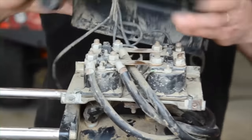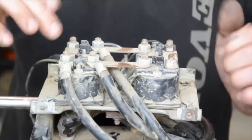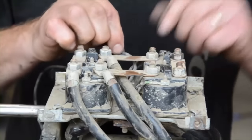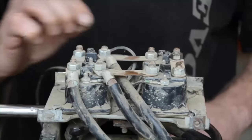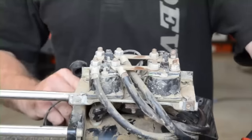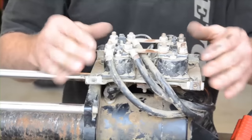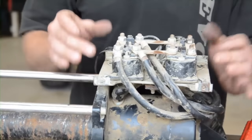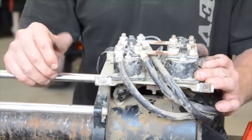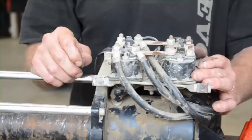If we take this cover off, here we have the solenoids — one, two, three, four — and the various small connections are from the control socket, which marries up with the lead. There are two solenoids for one direction, two solenoids for the other direction. Each one has to work to do its job.